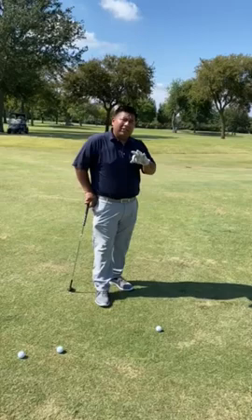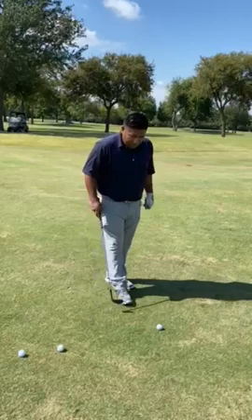Hey guys, welcome to Teed Up Thursday. I'm your host Miguel. Today we're going to be talking about three different styles of shots that are going to help you be a better short game player around the green.